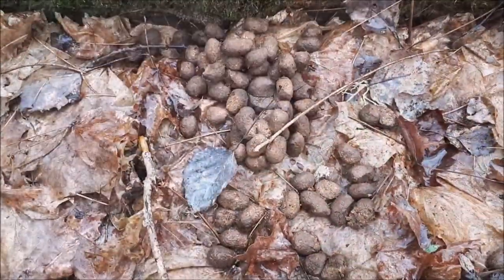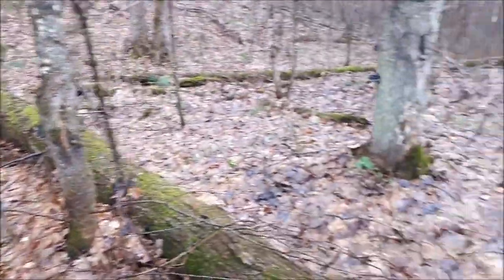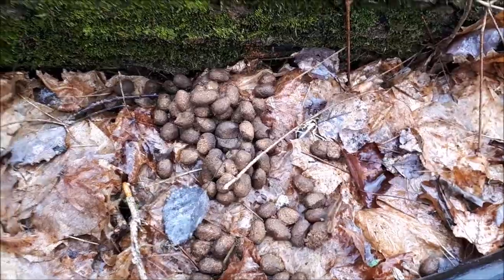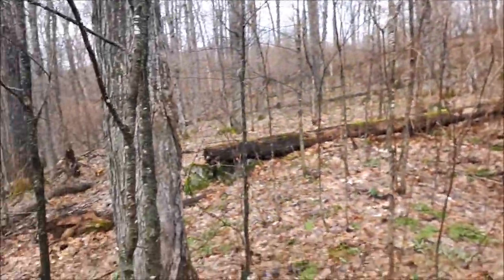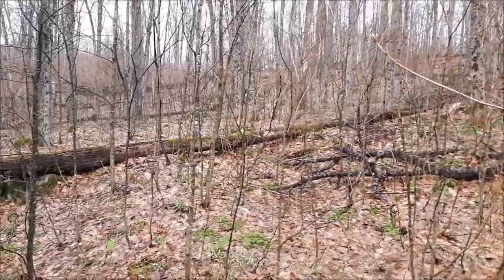And this is just one of many piles of moose droppings up around this area. Just something to keep in mind if you are in moose country, especially around this time of year — the next month is calving season. So if you do see a small little calf, mummy will not be too far behind. Keep your distance when you're out here, and know your surroundings.